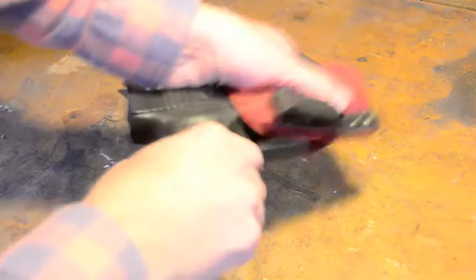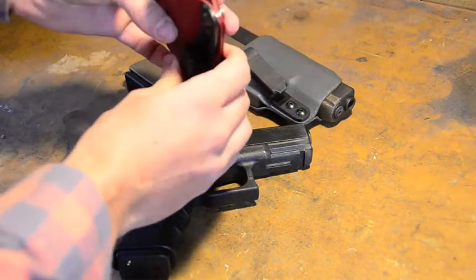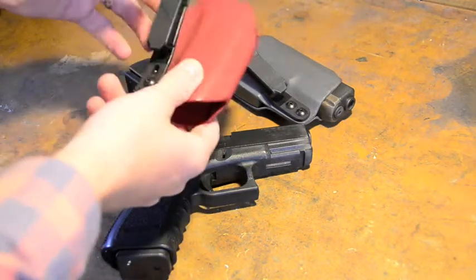The idea behind these holsters was to be as minimalist as possible — the least amount of material, the least amount of weight — I thought would be the most comfortable. Something that still provided a bit of retention, but it was almost like there wasn't anything actually there.